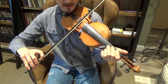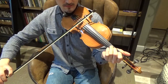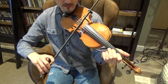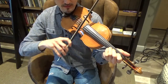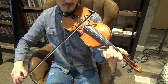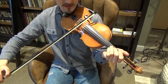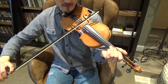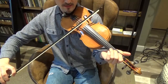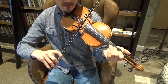Let's play that D major scale again. Open third string, first finger, second finger, third finger. Cross over to the second string open, first finger, second finger, third finger. Then go backwards: third finger second string, then back to the third string at the third tape mark — third finger, second finger, first finger, open third string. It'll help a lot if you can memorize the names of those notes: D, E, F sharp, G, A, B, C sharp, D.